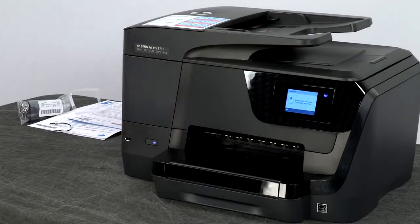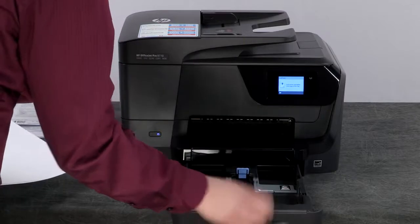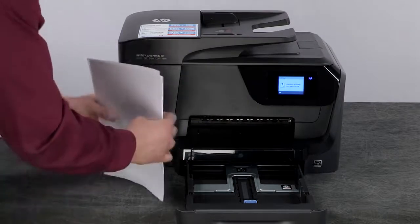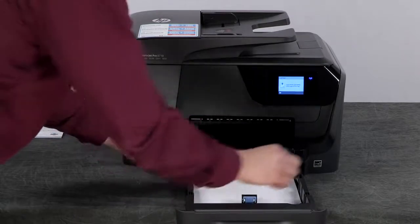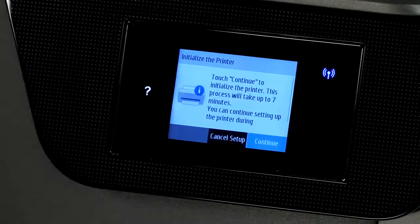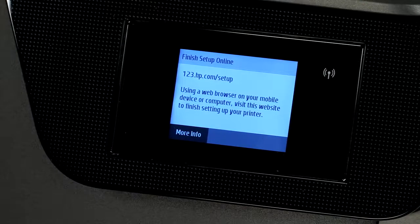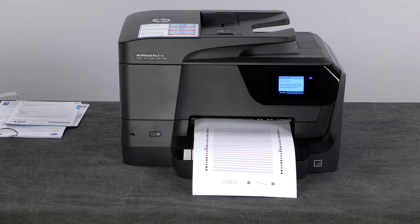The printer will check the cartridges and then prompt you to load paper. Slide out the paper input tray, align a stack of plain white paper, and load it into the tray. Adjust the paper length and width guides, then slide in the input tray. Touch OK on the instant ink prompt and then touch Continue to initialize the printer. During initialization, the printer will align the print head and print out a page. Once the alignment page prints, you can remove it and recycle the page.